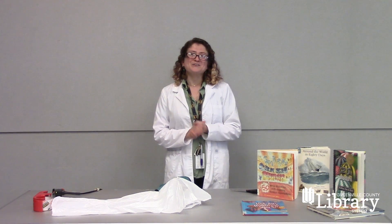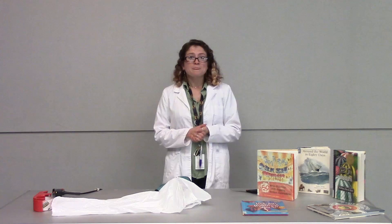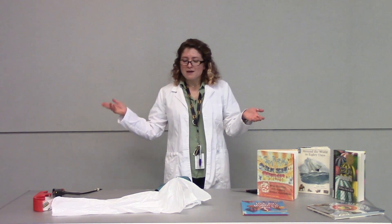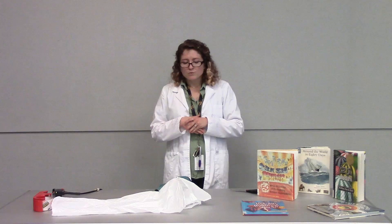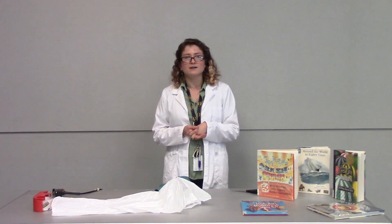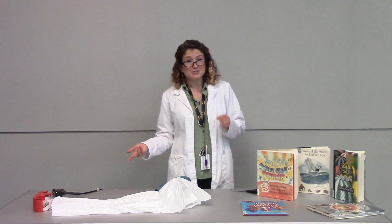Hi, I'm Victoria. I'm a library assistant here at the Greenville County Library System. Welcome to Wacky Science, a virtual edition. We are doing STEM experiments, STEM labs here, and this is definitely geared towards middle schoolers, but we're happy for anyone to join us.